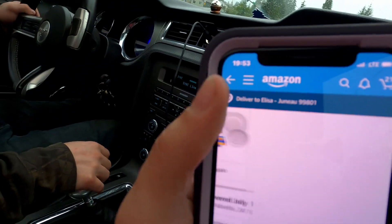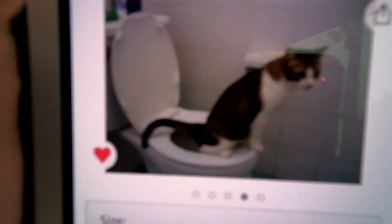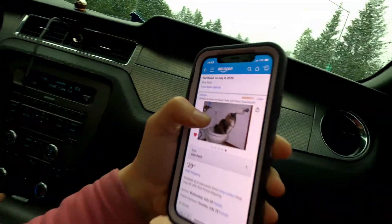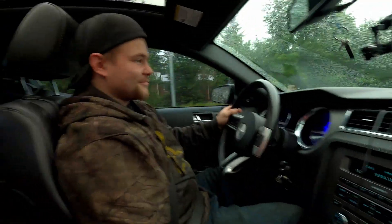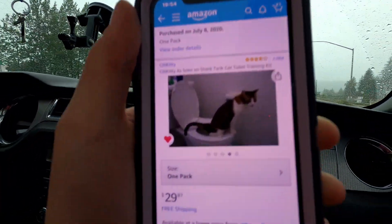There is a toilet trainer. I think they literally have pictures of cats taking a dump on the toilet. All right, we're here.